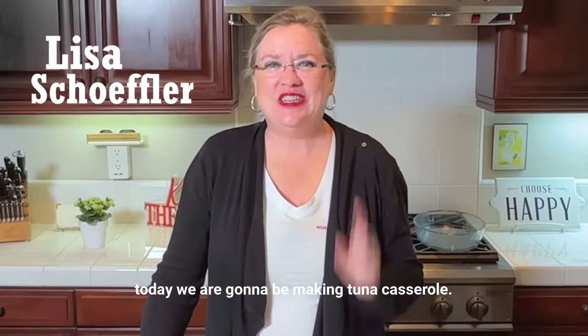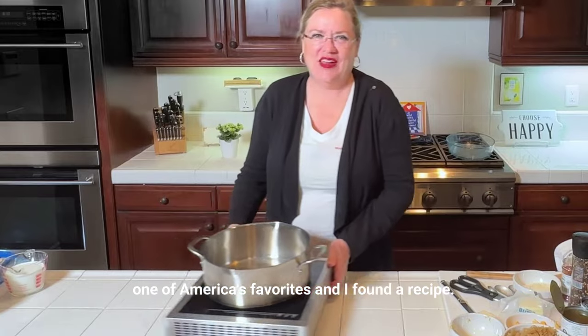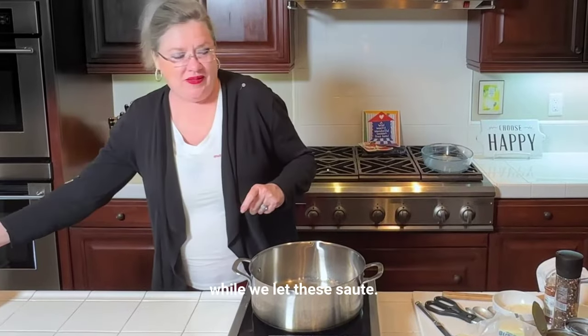Today we are going to be making tuna casserole. Some people grew up on it — I did not. Tuna casserole is one of America's favorites, and I found a recipe. I'm going to get this started here before I tell you that story while we let these sauté.